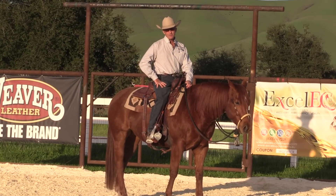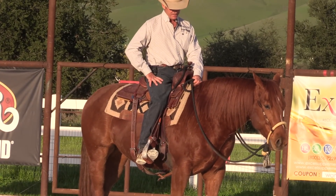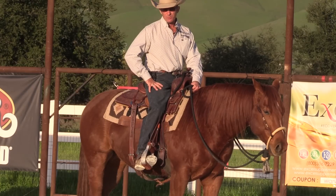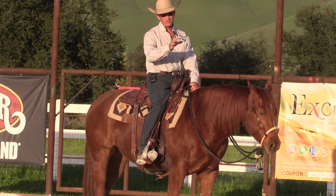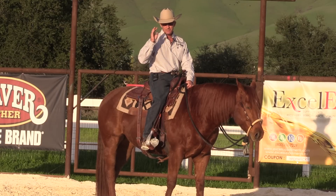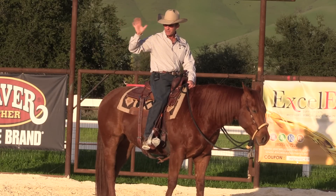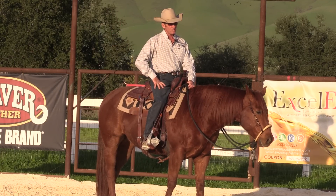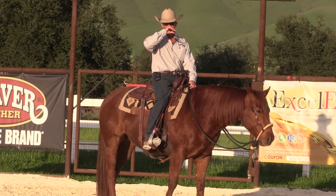G'day, I'm Warwick Schiller. I was over at a friend's place yesterday to work some cows on Bundy. When I got there, my friend said he was running a bit late because he had to fix a broken water pipe. He didn't have the tools or the materials, so he had to go to multiple places to get tools, pipe, and glue. He said it took an hour and a half of running around, but once he had everything, it was only a five-minute job.